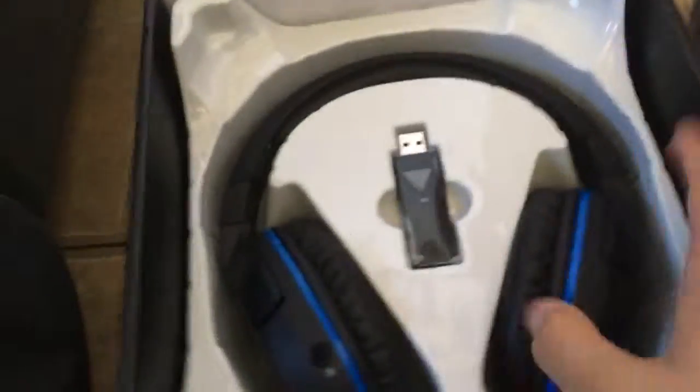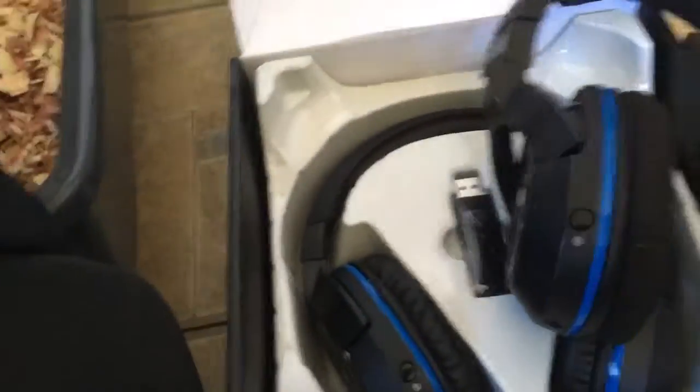So the headphones I usually use in my videos, which I have right here, is the Stealth 400. They're almost the same, but this one is surround sound, and it's much more comfy. It just looks all together a lot sleeker, with better paint jobs and all of that.